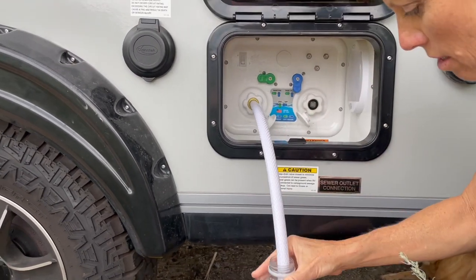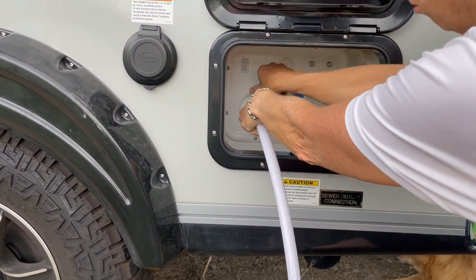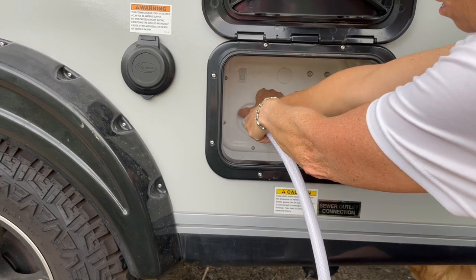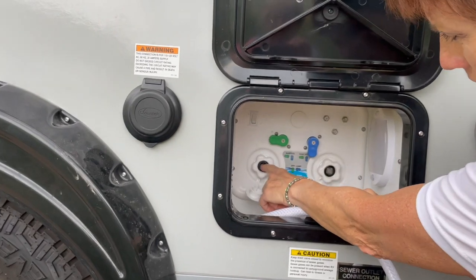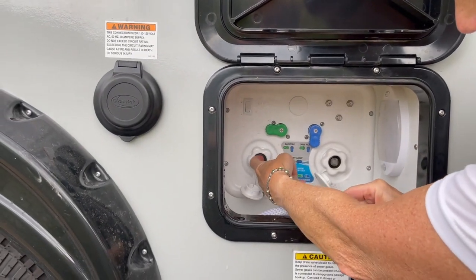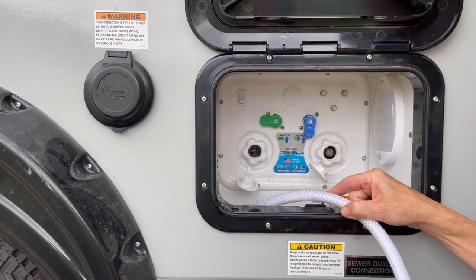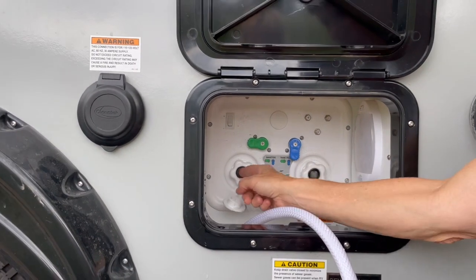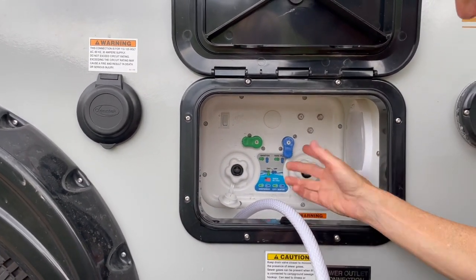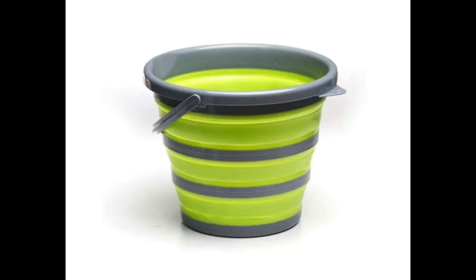Now I'm going to turn it off. I'm going to unscrew this and show you what I did. So you see this little screen here? This just pops out. I don't have my screwdriver here, but see, I have it where it's going in the other way. I learned that from my motor home — sometimes that will prevent the suction of the water if it's pointed out the other way.